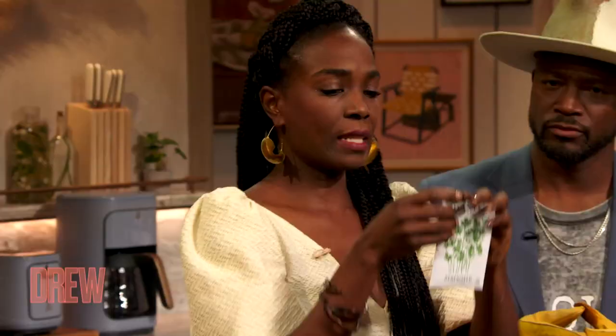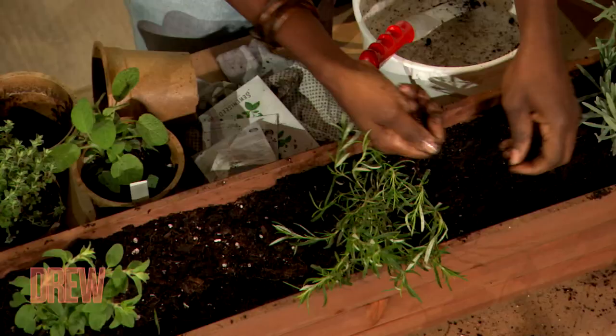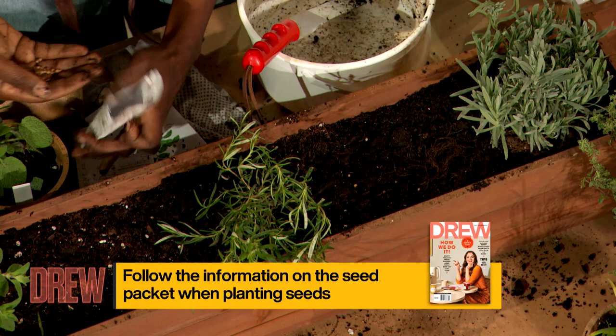Let me show you guys how to plant some seeds. This is the cilantro seed — really easy. You just sprinkle them in a little bit. You don't need much because each seed is going to be one big plant. Just sprinkle some soil on top and tamp it in — about five or six seeds.